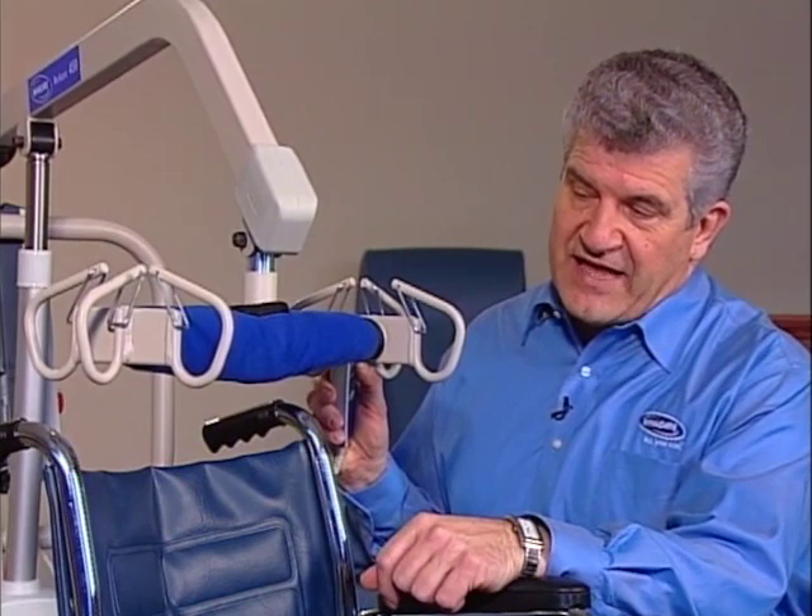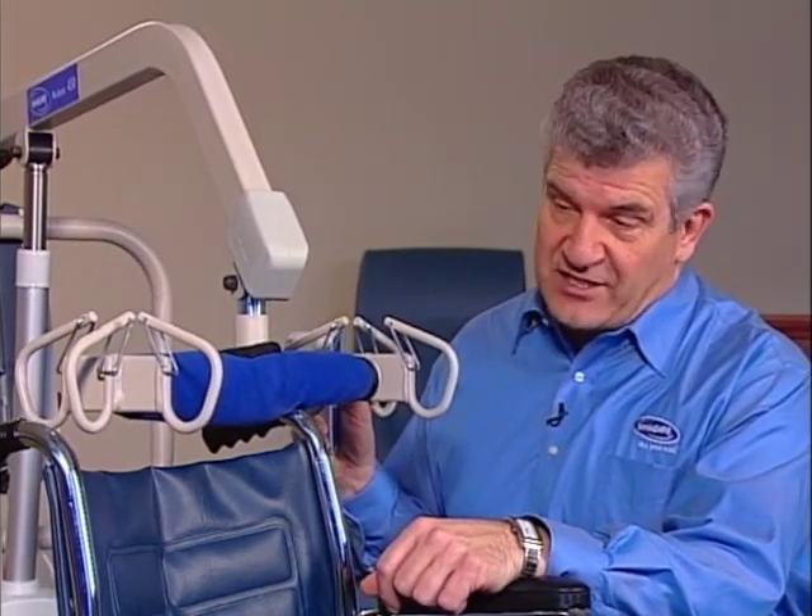Another safety feature built into all our battery-powered lifts is an anti-entrapment capability. An internal sensor will automatically stop the lift if it meets any kind of resistance while it's lowering.